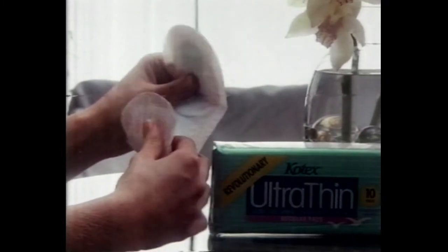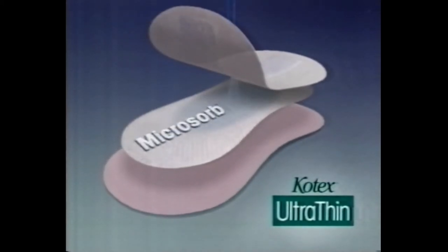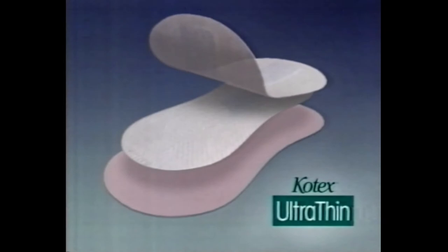It's incredible how so much fits into something so thin. Now all the protection of a regular thick pad fits into this Kotex Ultra Thin Pad. Kotex Ultra Thin's three layer system locks fluid away in a concentrated layer of microsorb.